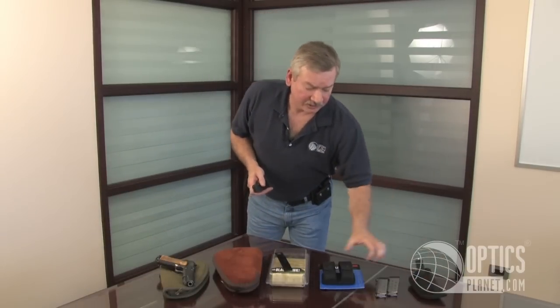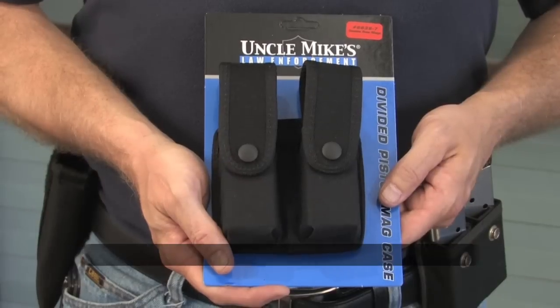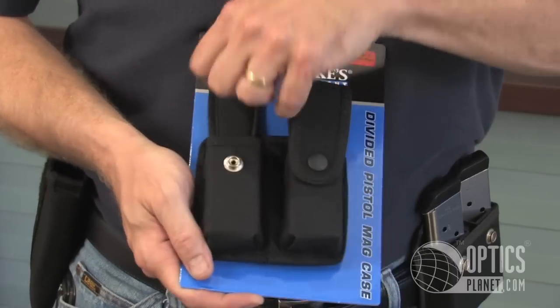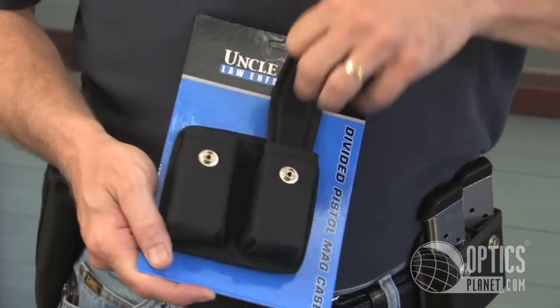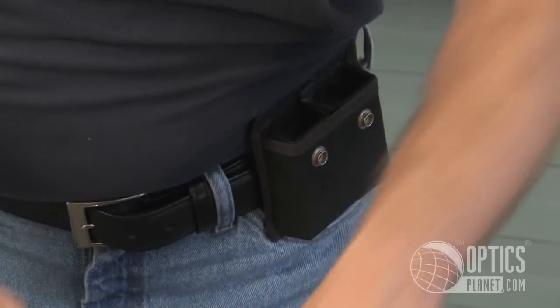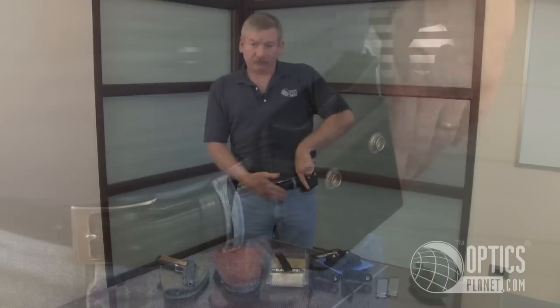An inexpensive way to carry your magazines is one of the Uncle Mike's law enforcement double magazine pouches. One of my favorite features is that I can remove via hook and loop the straps that hold the magazines in, so now all I have is an open top magazine pouch. Remember to keep the bullet towards your zipper.